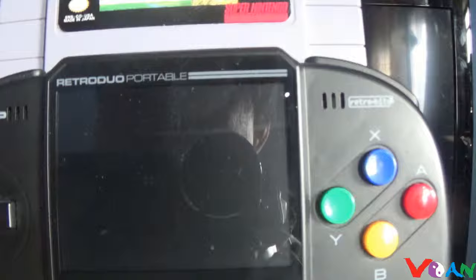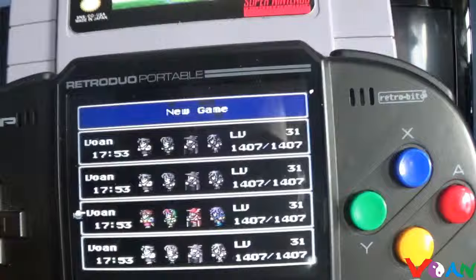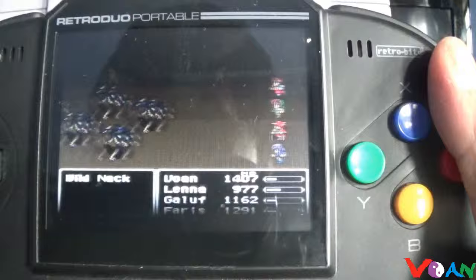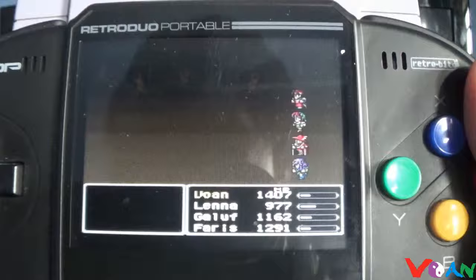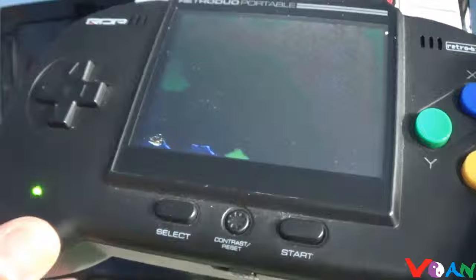On the Retro Duo Portable, you can see a nice clear screen and all the save game files. Final Fantasy 5, the repro version, looks great and plays well on the Retro Duo Portable. So the Superboy is not compatible with everything — some repros may only work on the Retro Duo Portable.